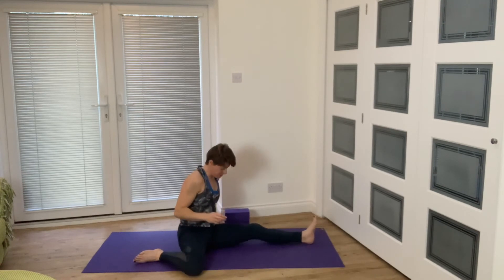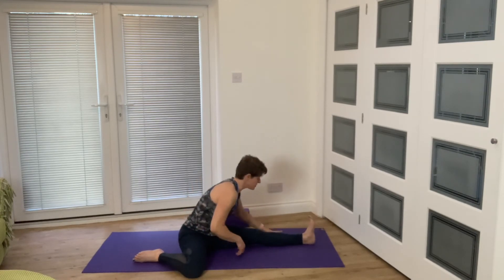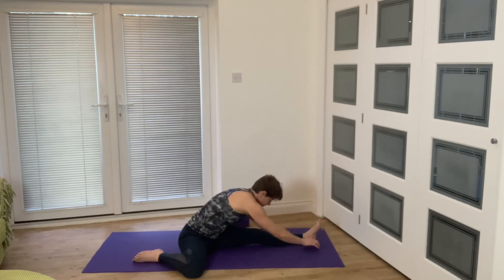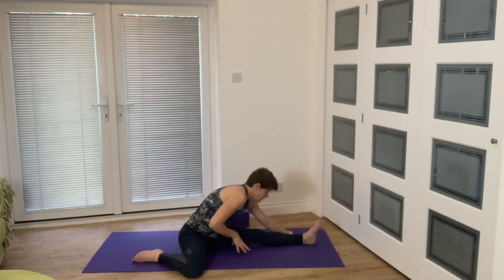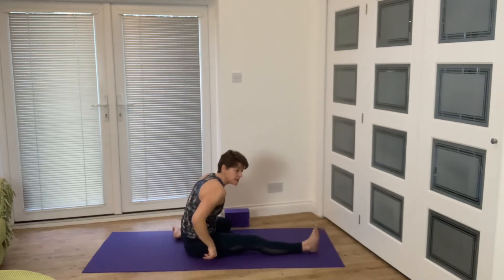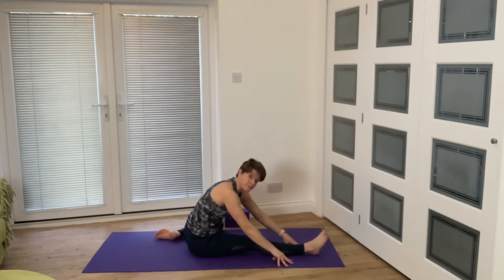Take one leg behind you and stretch out through the inner thigh a little bit, then fold over that front leg. It's definitely one to work towards — it's not something you'll get overnight. Come back and change sides. You also need to be able to sit in the position in the first place, so if your hamstrings are very tight you'll need to revisit some of our hamstring flexibility videos and work on that.